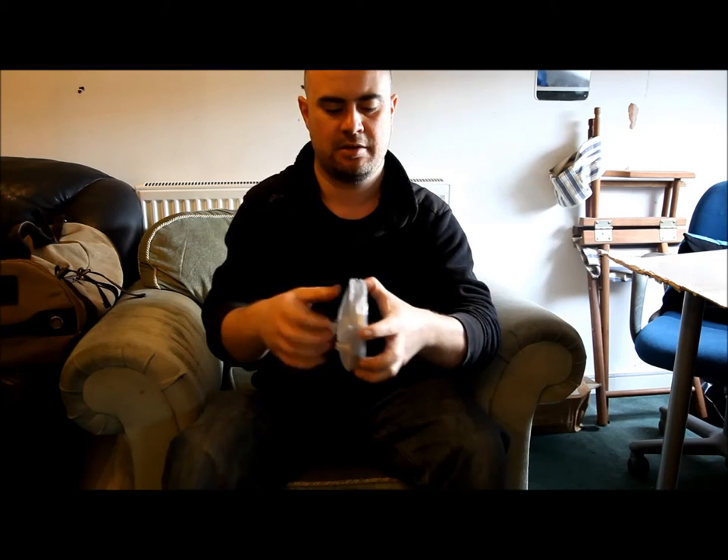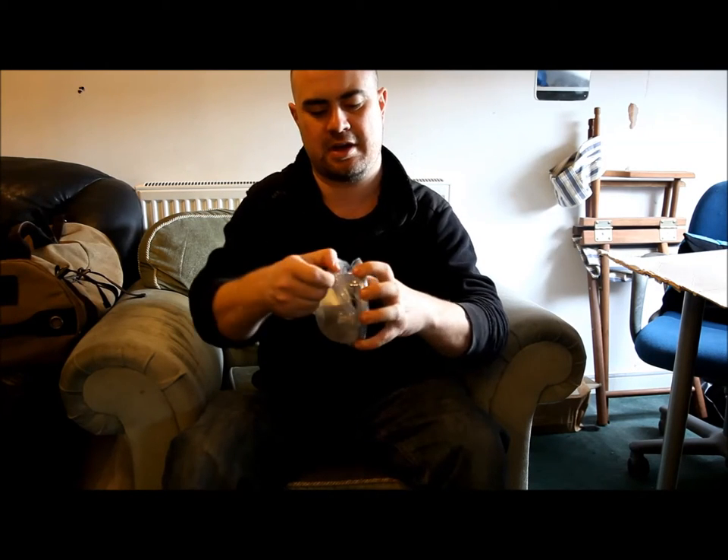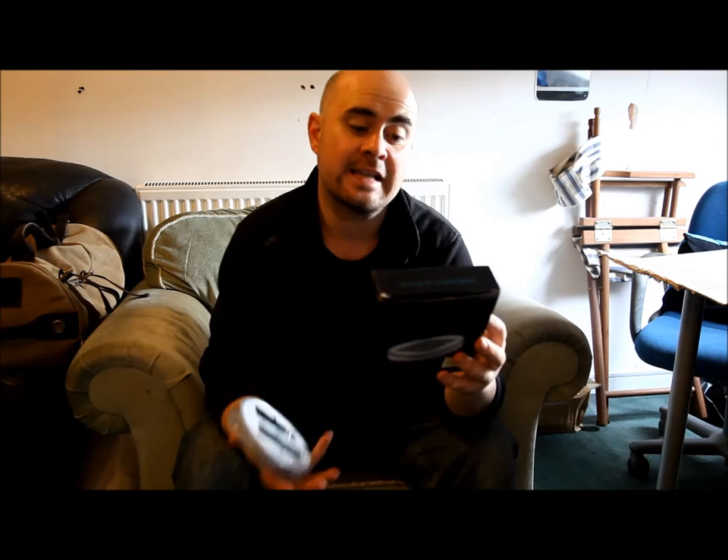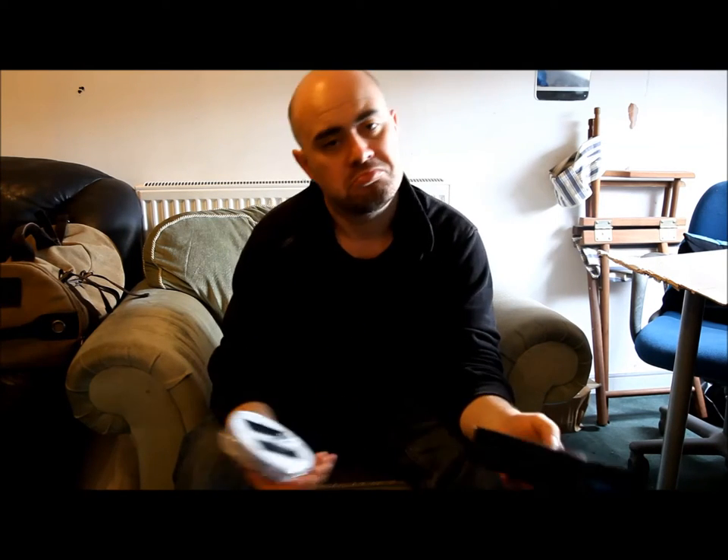This has a high efficiency solar panel on the top and then 10 LEDs underneath, and basically it blows up into a cylindrical light. Allegedly it takes 8 hours to charge and will give you 6 to 12 hours of light. Now I live in Newcastle which is at 55 degrees north so we don't get a lot of sun, so I'm not expecting it to perform at its best but we'll see.